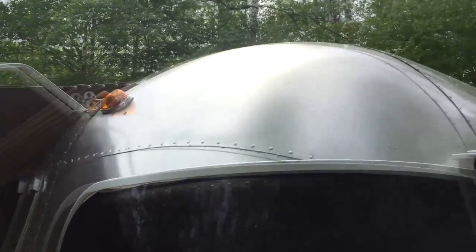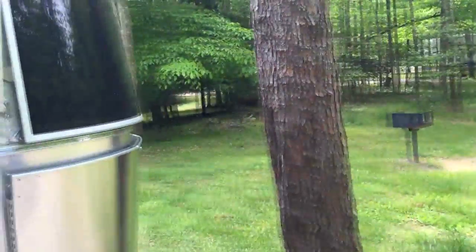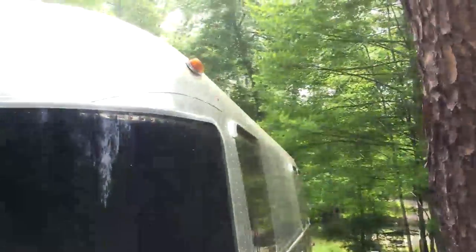So we have all these lights — all the marker lights, the turn signal lights, and the brake lights on our Airstream — that work great when they're plugged into the truck and working.